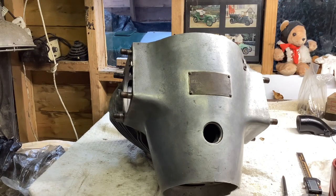The eagle-eyed amongst you will have spotted that this is a JAP crankcase. I thought we'd start off with the JAP and then look at the Praga.